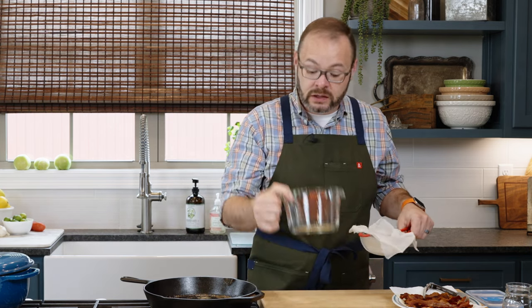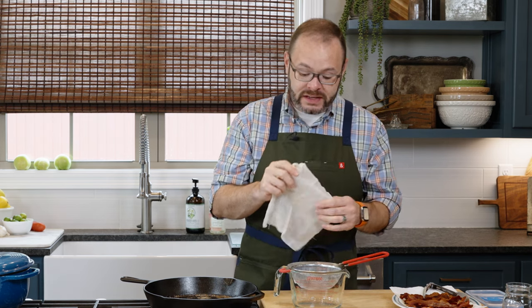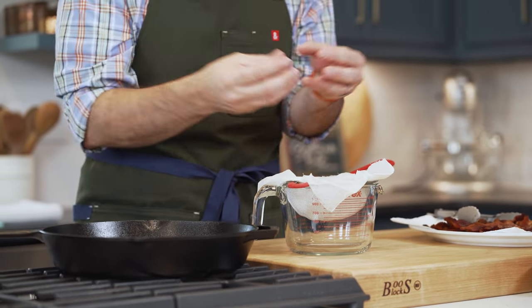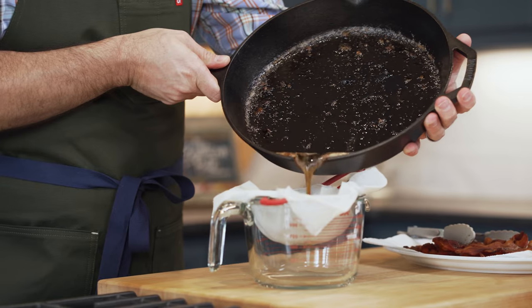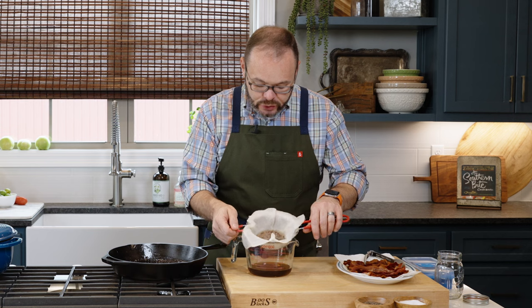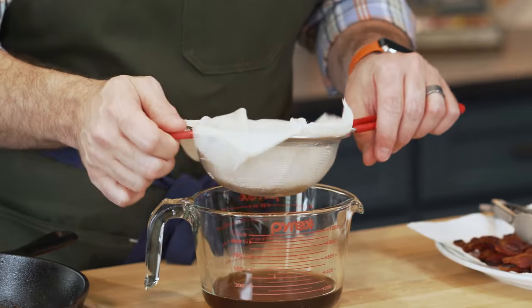Straining is important because the bits of bacon left in that grease will cause it to go rancid a lot faster. When we strain it out, we can store this bacon grease for even longer. I've got a large glass measuring cup with a fine mesh strainer right over the top. I'm also going to put about two layers of cheesecloth here to get even more of that stuff out. My pan is cool, so I'm just going to pour this right into the cheesecloth and strainer.